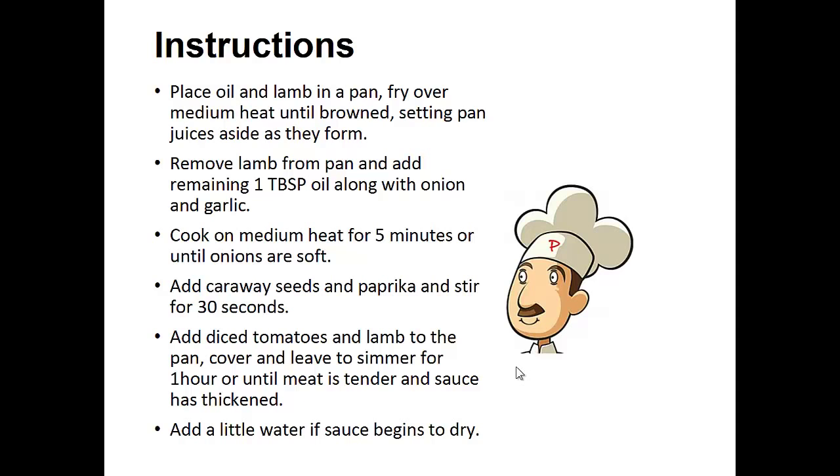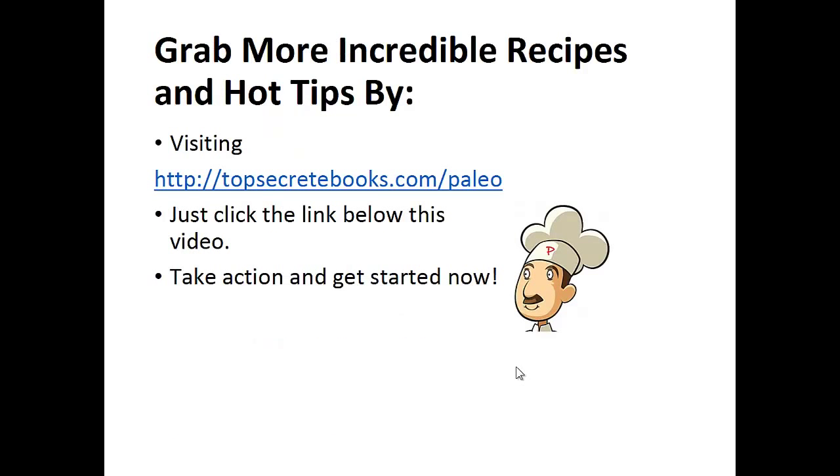Add a little water if the sauce begins to dry. And that's the recipe of the day. If you enjoyed this video, then like the video and subscribe to my channel. If you'd like to learn more about the paleo diet so you can experience improved sugar control and weight loss, then click the link below the video, take action, and go check it out.